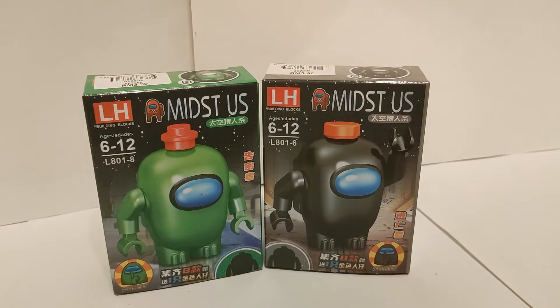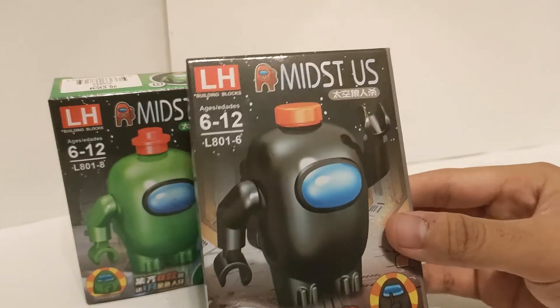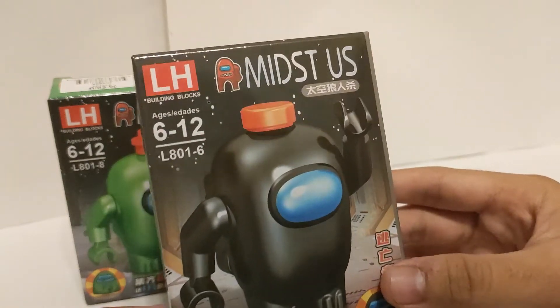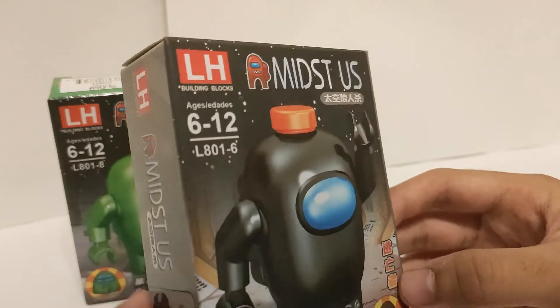And so let's continue with the video. The price is 390 ringgit each per box, and it contains 1 Among Us crewmate slash imposter only.